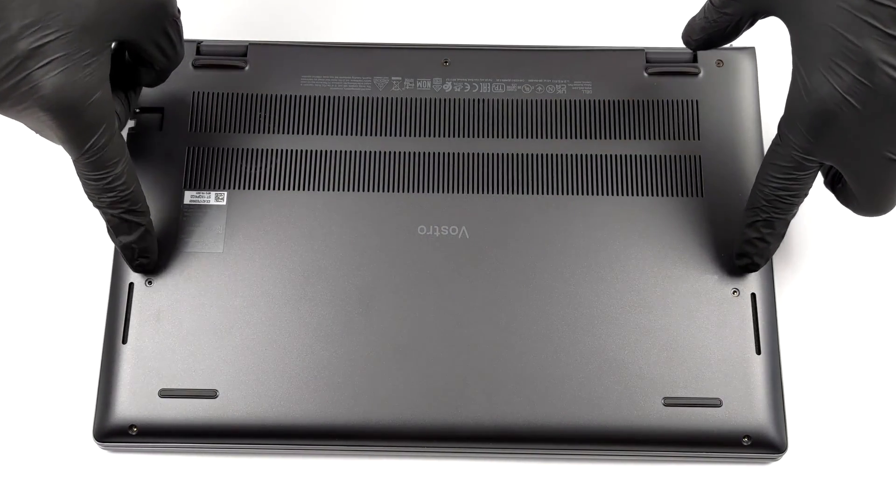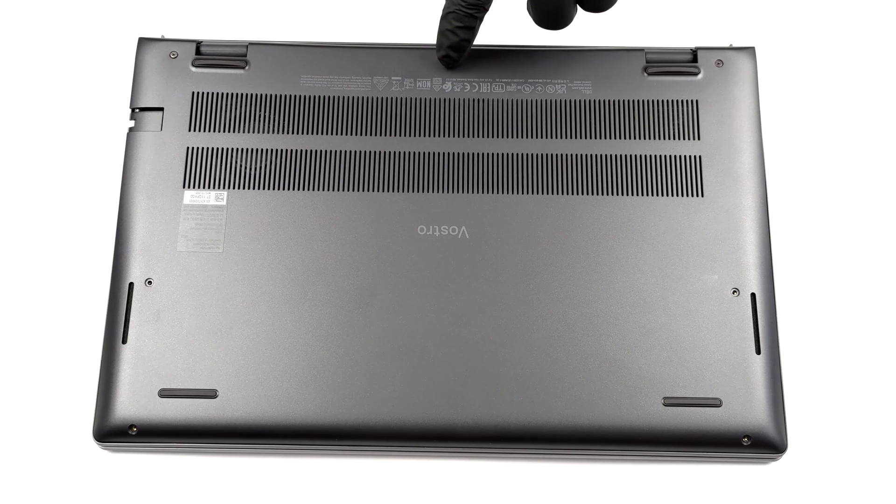Hello, this is Laptop Media, and today we will show you how to open the Dell Vostro 14 5410 and what's inside of it.